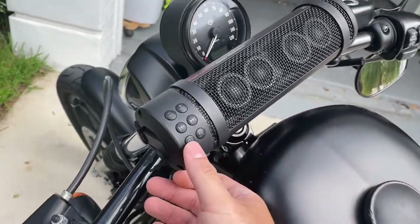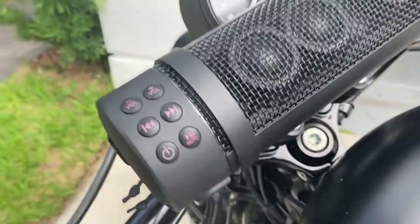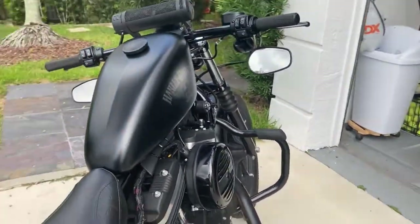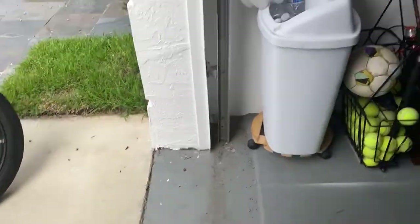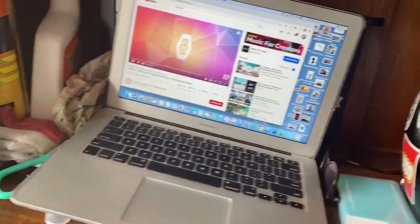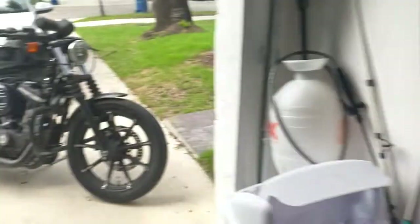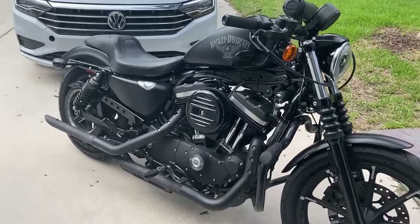Overall it's a very simplistic look — small, not very big, but it really does have some great power. I just turned it on. I'm using my computer to play music since I'm using my phone to record the video. I'm using some copyright-free music — I don't want to get in trouble, but I want you guys to listen to how great it sounds.